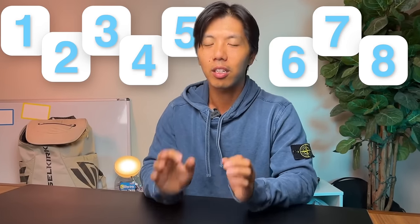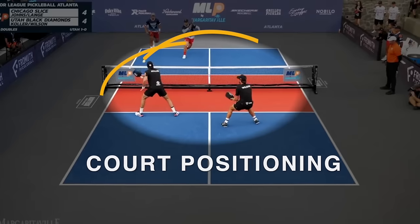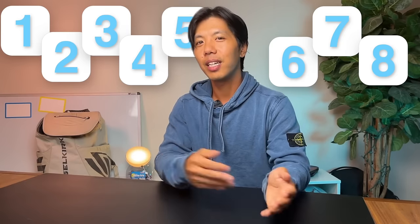Whose ball was that? If you ever asked that question, this video is for you. Because there are nine common mistakes players are constantly making when it comes to court positioning.